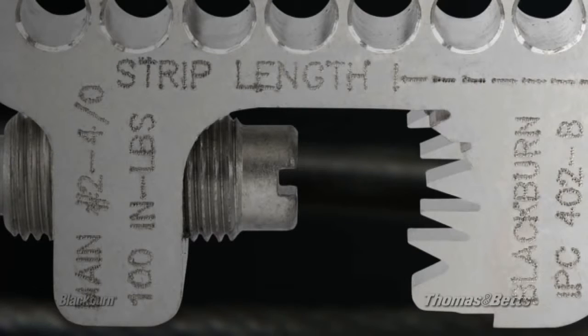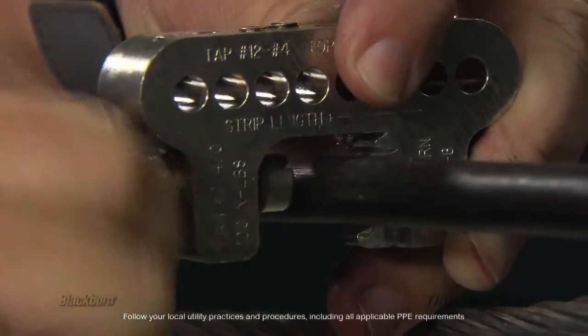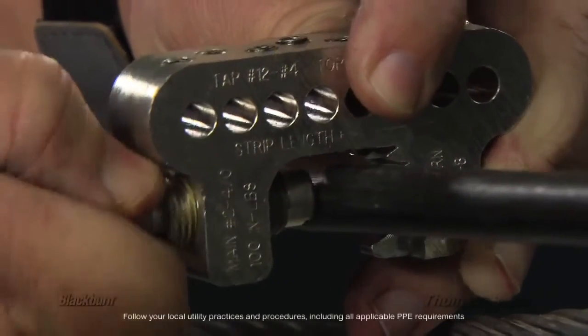First is the insulation piercing feature on the mainline connector. The connector body incorporates piercing teeth that bite through the insulation and eliminate the need for stripping. This saves on installation time, as well as protecting the conductor from damage due to the stripping process.